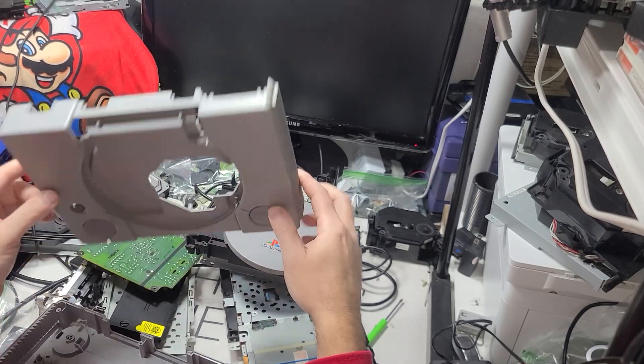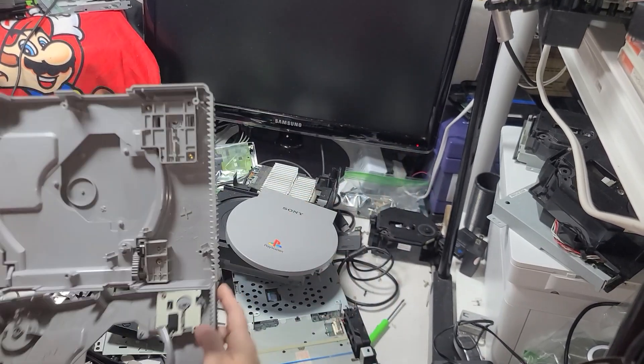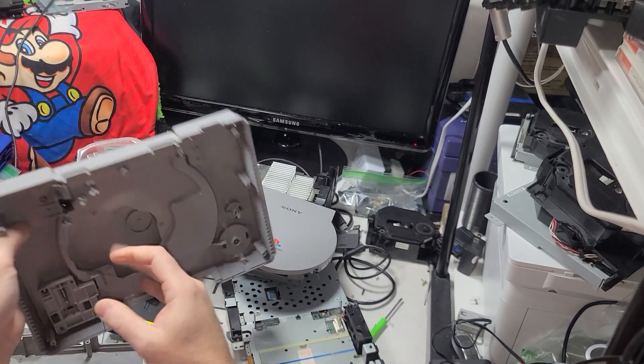You can see it's scratched there — it should be cleaned up. Besides that one, I'll pull this one off too. Same model.